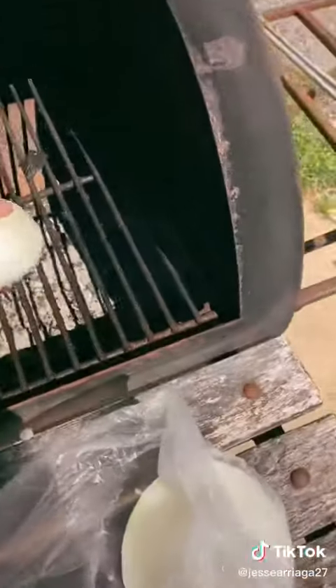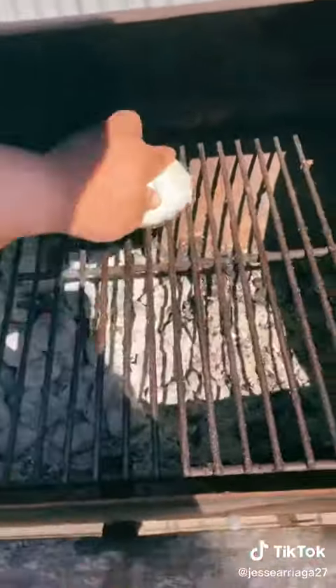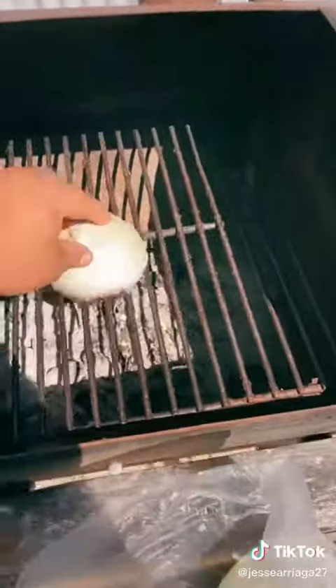Watch me get fuel pressure. Quick update on the tacos, too. This is how you clean a grill — with an onion. That's how you clean a grill. Oh shoot, I done broke it.